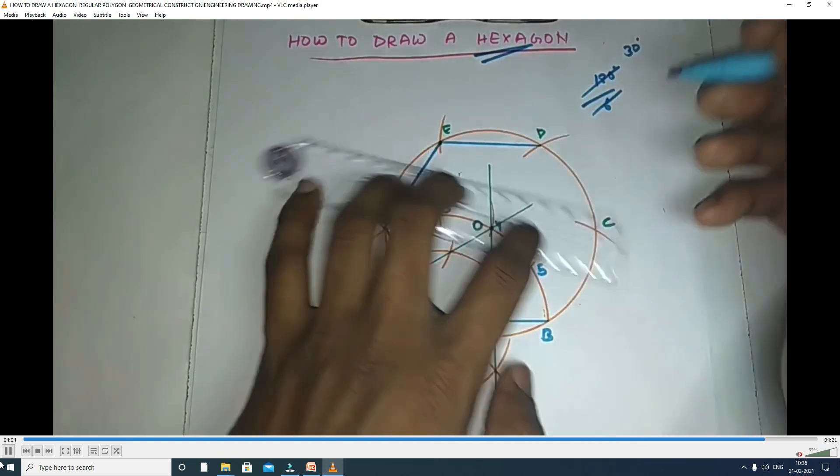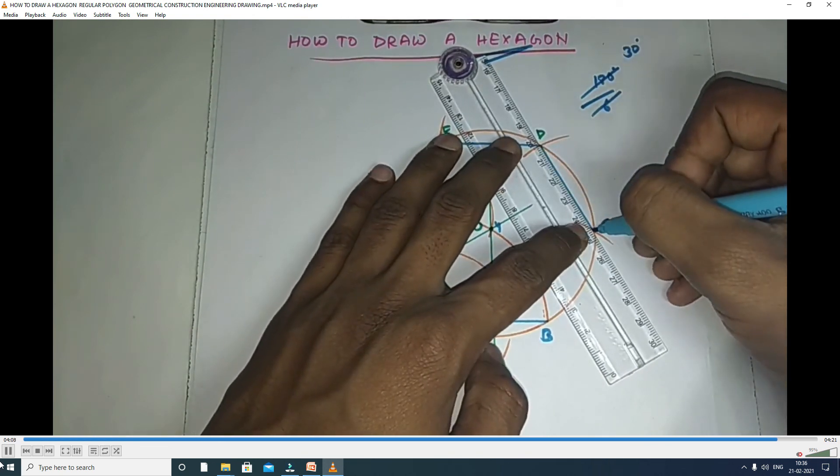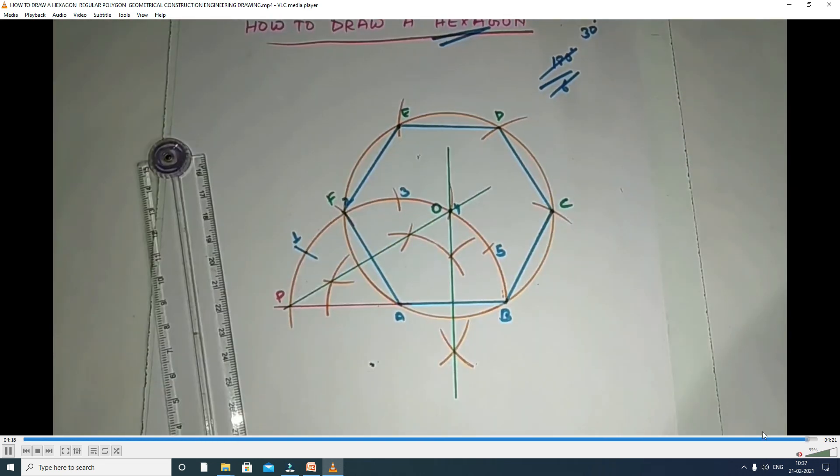Now, with the help of the scale, you join where the arcs cut on the circle, connecting the cutting parts one by one. This is the hexagon — the hexagon of the inscribed circle method.